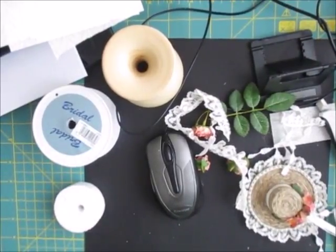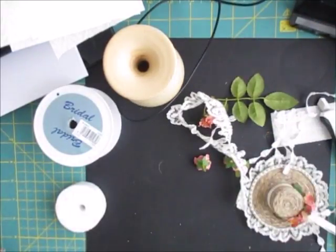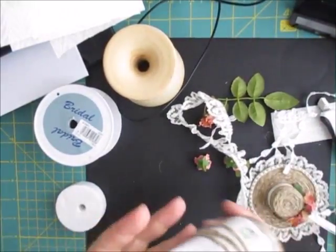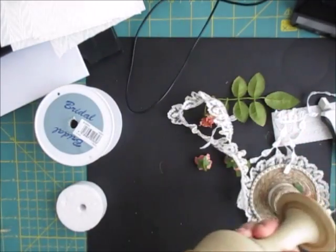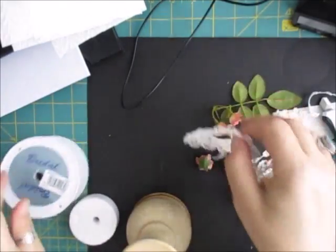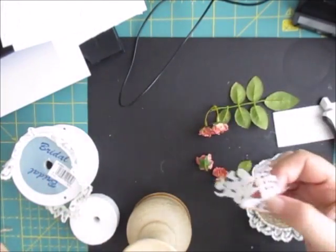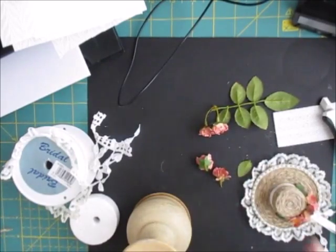Hi everyone, I've got a little project here. You need some string, something to draw and cut a circle with, beaded string, a little bit of lace, a bit of tassel, or other things - whatever it is you've got handy.